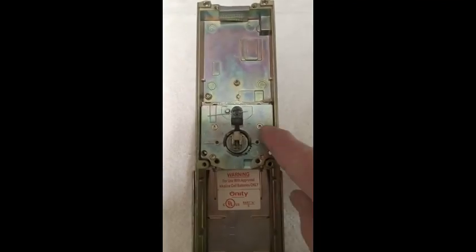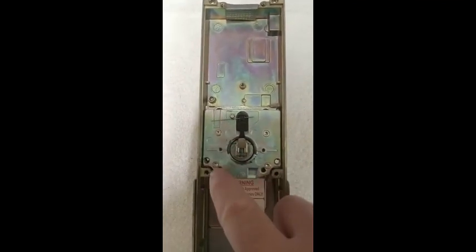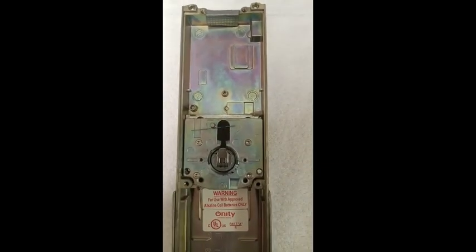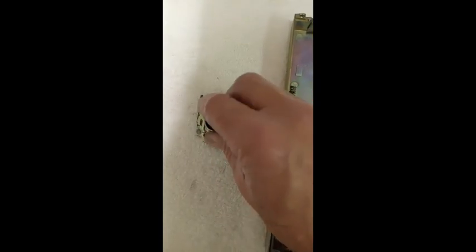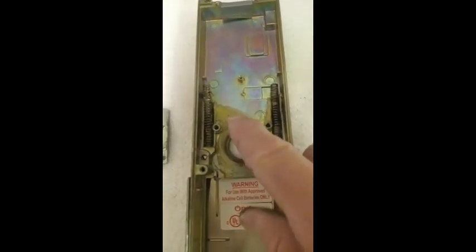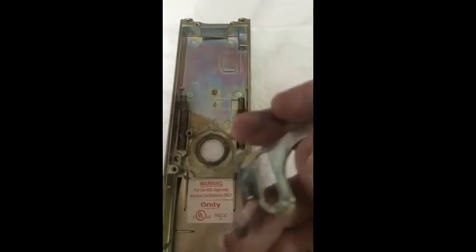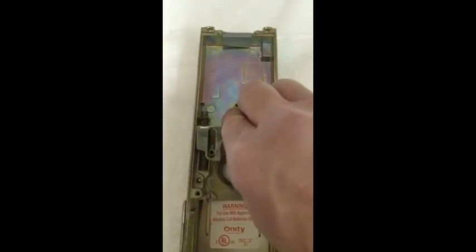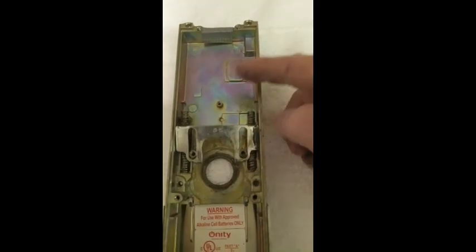Remove the four large screws from the clutch cover plate. Be sure to hold the plate steady to prevent the spring assembly from flying out. Here you can see how the clutch tension plate rotates back and forth with the lever shaft. The lock body has two stops built into it to prevent turning the lever too far. As the lever is turned, the clutch tension plate engages the handle return. The handle return moves downward onto the spring assembly. When the lever is released, it returns to its original position.